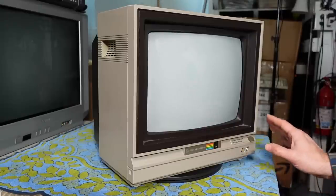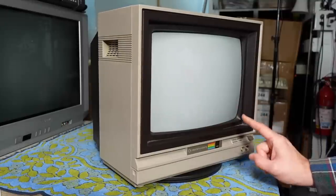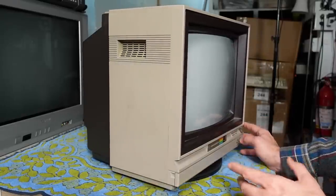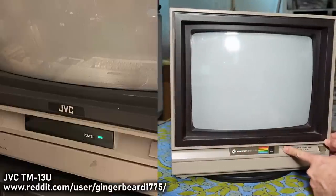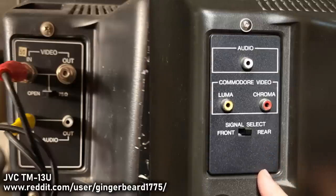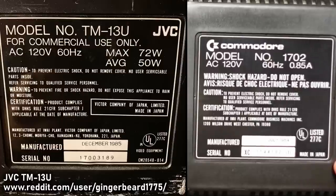Speaking of the design, there's not a lot of information about who designed the aesthetics, whether it was Commodore or someone else. But the monitor itself — the North American ones for sure — are all made by JVC. A little-known fact is that JVC actually sold an OEM version of this monitor that looked identical, except instead of the Commodore badge, it just said JVC. There were some small differences: no front inputs, a different color power button, and a different set of inputs on the back, because the JVC monitor was targeted at the broadcast and professional market. In fact, the badge on the back of the JVC monitor actually says 'for commercial use only.'